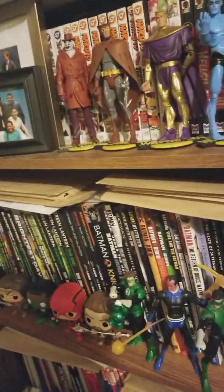So yeah, that's my room. Like I said, I'll get into all the stuff and why I collect it in other videos. This was just for people who want to see what I got going on. Thanks for watching — remember to like, comment, and subscribe!